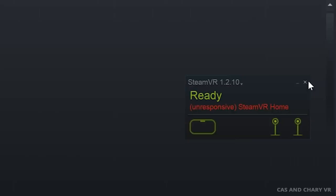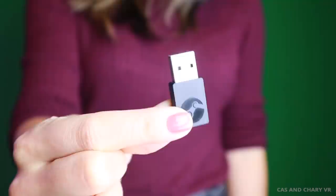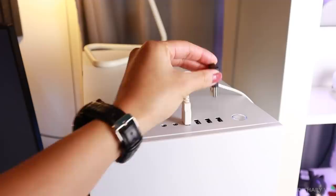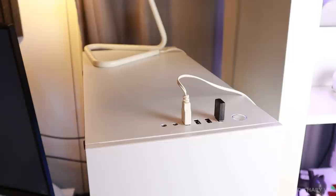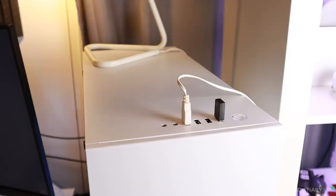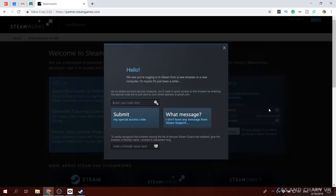Step number 5: now we are going to update the Steam Controller dongles. We are converting them to Watchmen dongles, which is what we need to pair the Knuckles controllers. After you've done this, you can also use the dongle to pair other things like the HTC Vive trackers to get full body tracking on the Rift. Please be aware that I don't know how to convert them back to Steam Controller dongles, so if you are using an actual Steam Controller with your dongle, you might want to get an extra dongle for this purpose instead. To update them, you need the latest Watchmen update, which is available in the SteamVR Tracking Hardware Developer Kit, or HDK. You can probably get the Watchmen dongle update in another way as well, but this is how I did it.